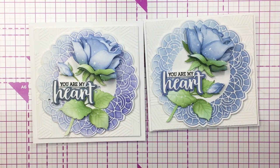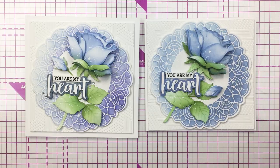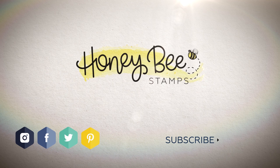I love how my cards turned out. I hope you guys did too and I hope you were inspired. I've linked up all of the different products I used today in the description box below. Bye friends, I'll see you soon!